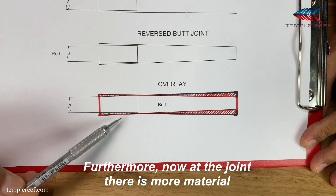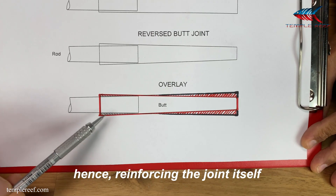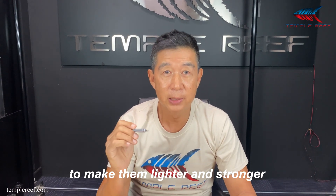This results in a massive weight savings for the reverse tapered joint method. Furthermore, now at the joint, there is more material, hence reinforcing the joint itself. These are some of the subtle and hidden secrets that we use to engineer our rods here at Temple Reef to make them lighter and stronger.